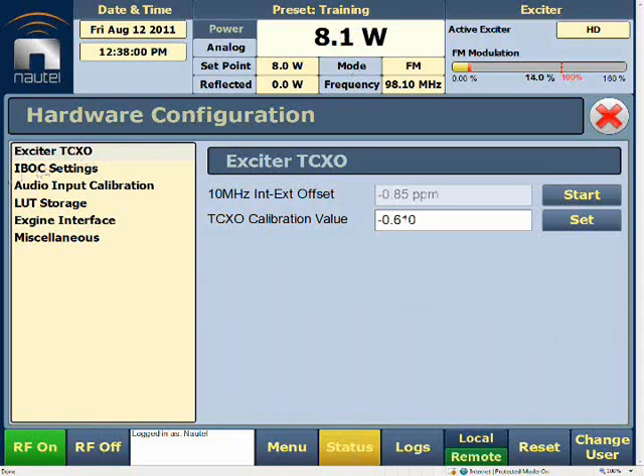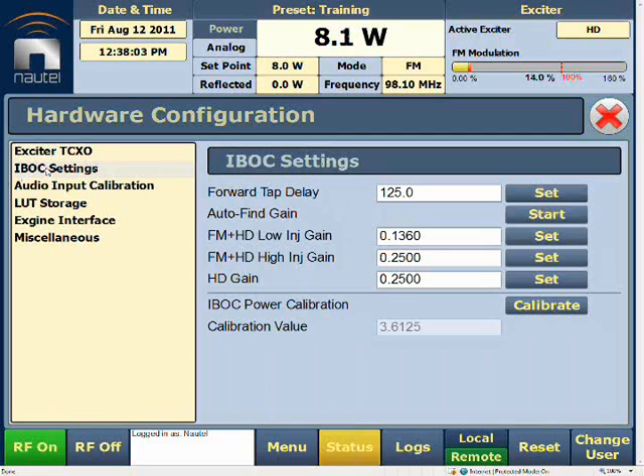We want to go to our IBOX Settings and Hardware Configuration, then select the Calibrate button — automatic calibrate. Notice that below, the calibration value will automatically change. This allows the transmitter to operate within its proper levels. We then allow it to run about five more minutes to ensure everything is warmed up, and once that's done, we'll hit Calibrate once more to confirm the correct number.